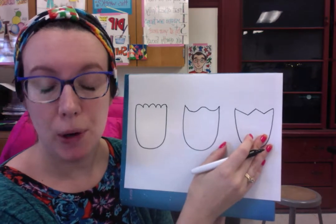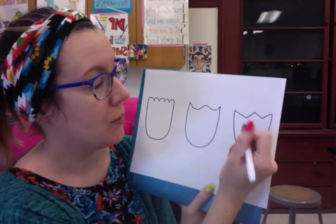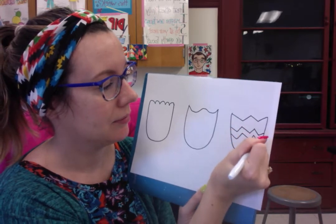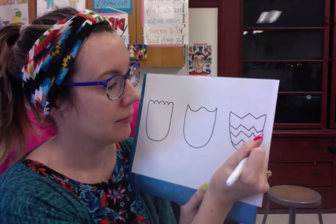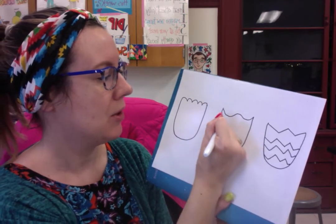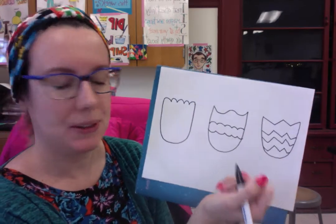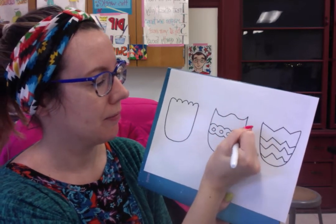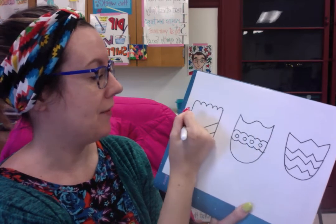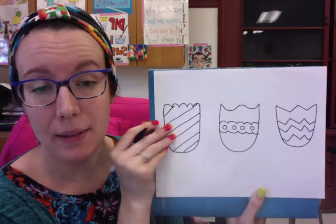So far I have the base for my three flowers. Now I want to create different lines within them so I can add different colors. For this one I'll keep adding zigzag lines. I'm going to do some bumpy lines on this one, then reverse the bumpy line — that looks kind of cool. Maybe I'll even add some circles. For this one I'll do some diagonal lines. You don't have to use my patterns; I'd love for you to come up with your own!